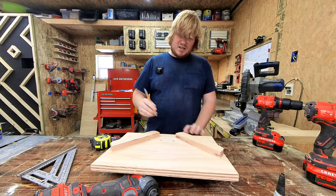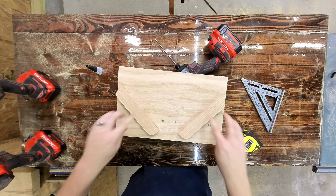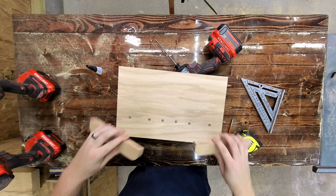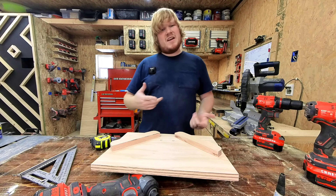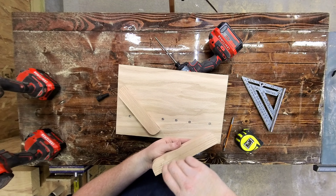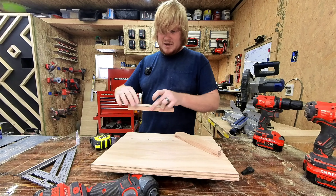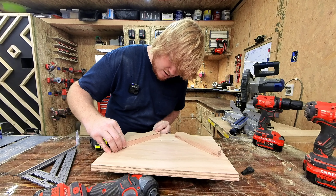Here's the conundrum: either I'm going to sand the bottom piece and then glue these on — which once I sanded it my lines will be gone — or I'm going to glue these on and then sand it, but then I'm going to have two boards to work around. I'm going to glue first because I'd rather it be more precise. So again just a little bit of super glue. You can use wood glue and clamp it if you prefer.